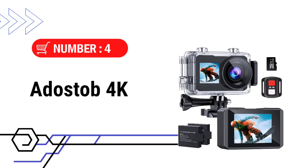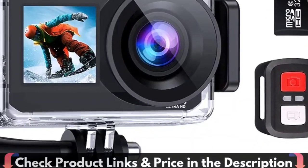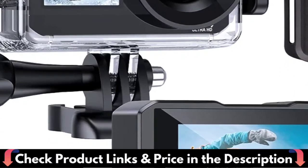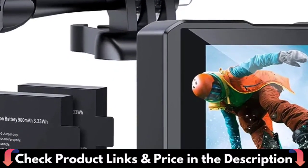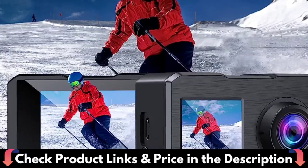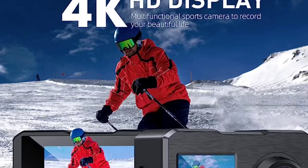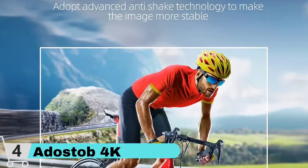Number 4 in our list is the Dostob 4K 30fps action camera. This action camera supports 4K 30fps, 2.7K 30fps, 1080p 60fps, and 720p 120fps video. Recreate the shooting scene precisely and freeze the gorgeous image. The 4K action camera has a dual-screen design that allows you to switch between framing and monitoring views. The vivid front screen can suit your selfie needs, letting you capture and share your lovely world.